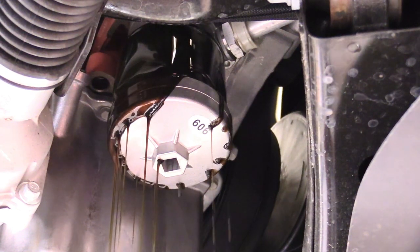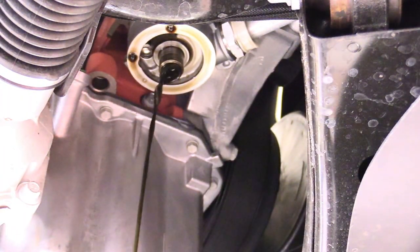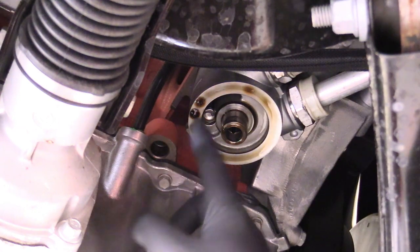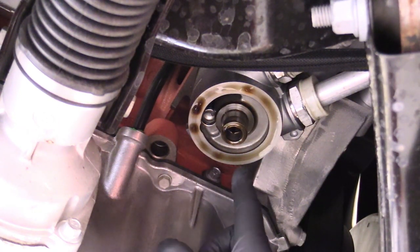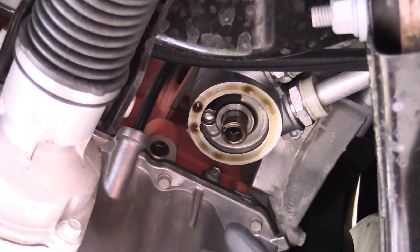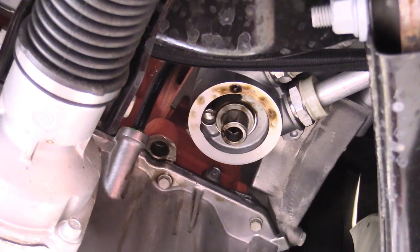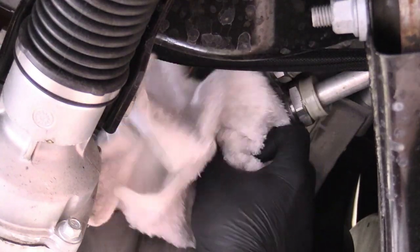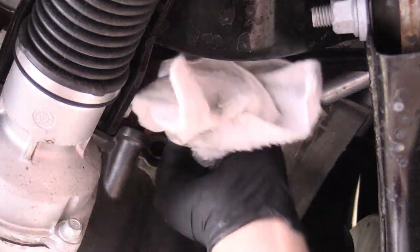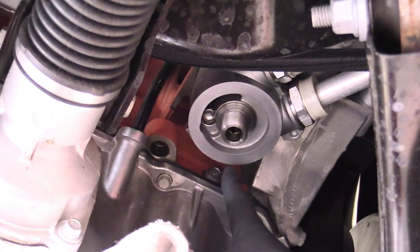Got it loose — now I can move it by hand and let it drain out. Once removed, look up at the block surface where it mates with the oil filter. Make sure the old seal didn't stay up there — if it did and you double-stack the seals it'll leak oil everywhere. Spray some carburetor spray up on there and verify you can see nice shiny metal with no seal left behind.